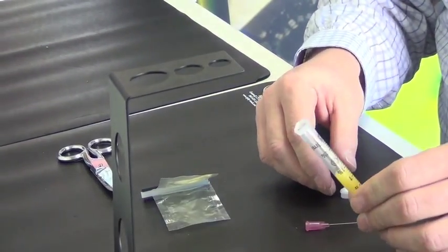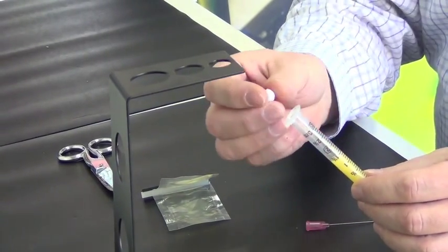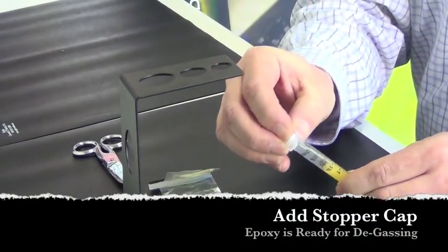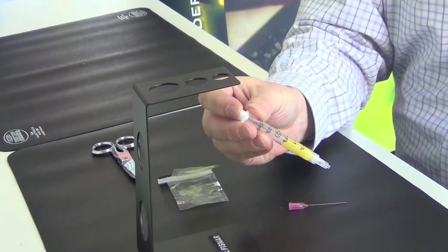However, this particular syringe that we're working with does need to be degassed. To prepare it for that, I need to put a stopper cap on the back of the syringe, and then it is ready to be placed in a centrifuge.